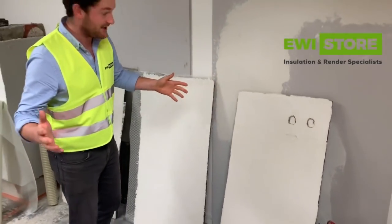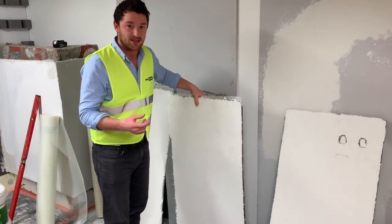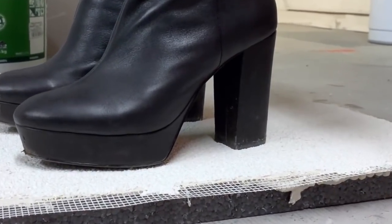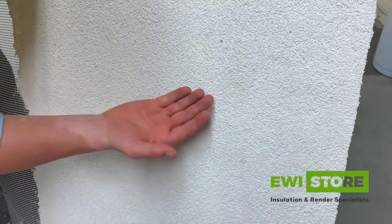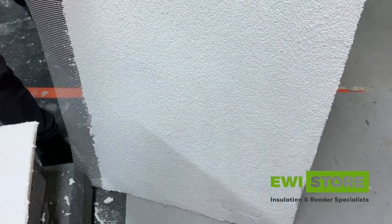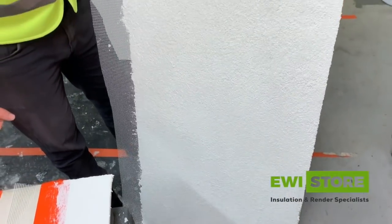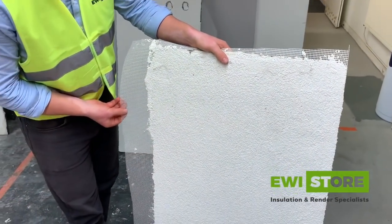But how much mesh do you need? Here we've got the single mesh — 6mm of EWI 225 with the fibreglass mesh bedded into that. As you can see, very slight indentation but no cracks, so there's nothing structurally wrong with this. That mesh has given it its strength and it has stayed pretty solid. That's with just a single layer of 150 gram per square metre fibreglass mesh.